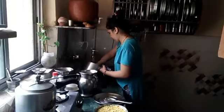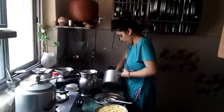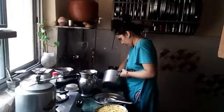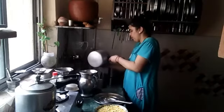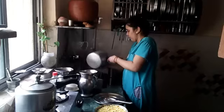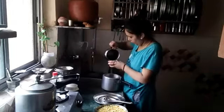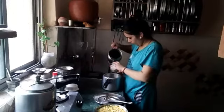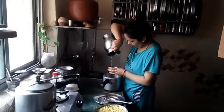I also have a cup of rice cooker. I thought that I would make a cup of rice cooker. I would like to use it in my cup.